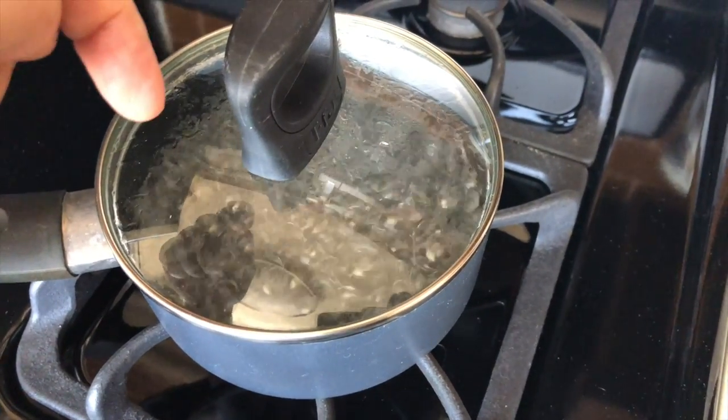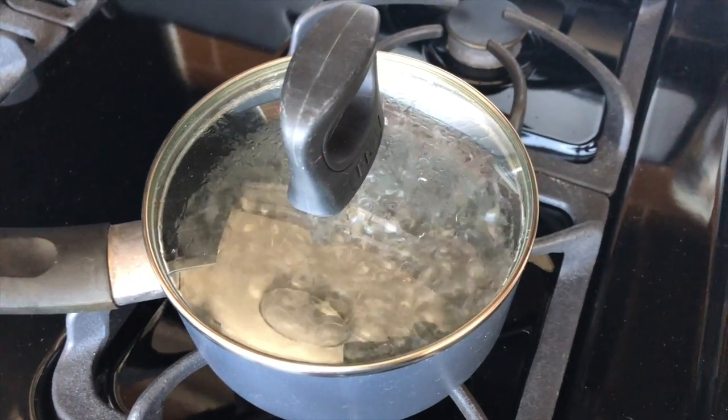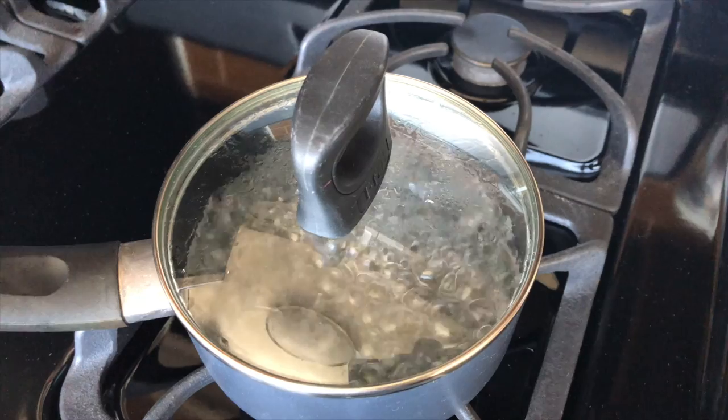The water you start to see right here on the top of the lid — this is now distilled water. This is the steam we want to collect, but this is nothing else than vaporized water.